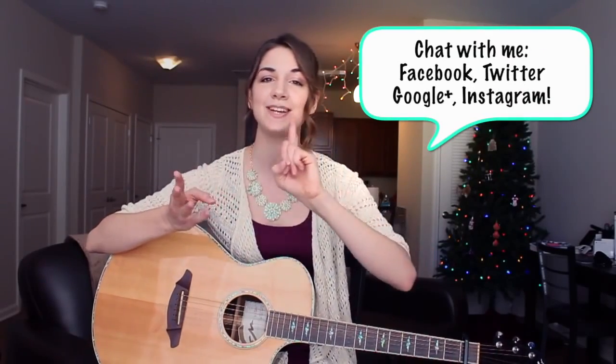Alright, so that's how you play Dark Horse by Katy Perry. I hope that you enjoyed this tutorial and found it easy to follow. If you have a song that you would like to request, leave me a comment down below and don't forget to subscribe to my channel. You can also follow me on Facebook, Twitter, Google+, and Instagram. I love talking to you guys — it's a great way to connect. Thank you so much for joining me in this lesson today. I really appreciate it and I look forward to seeing you all next time. Bye, everyone!